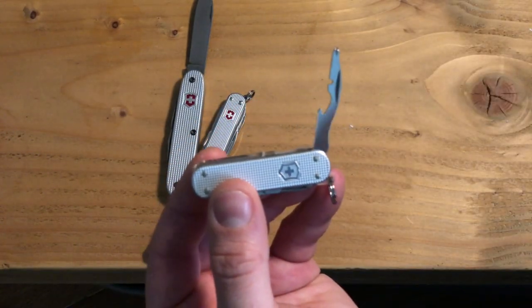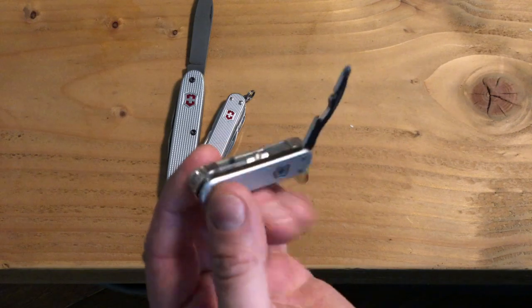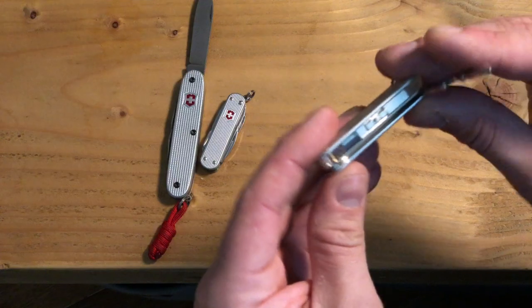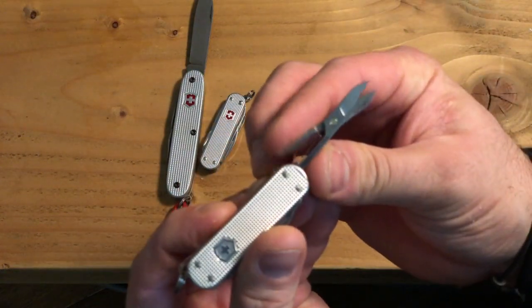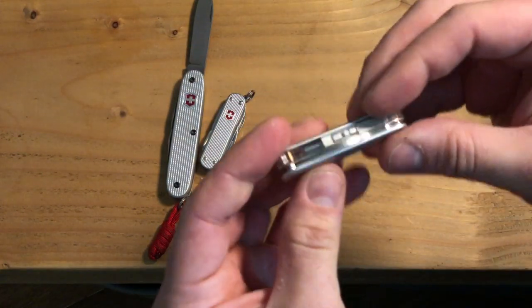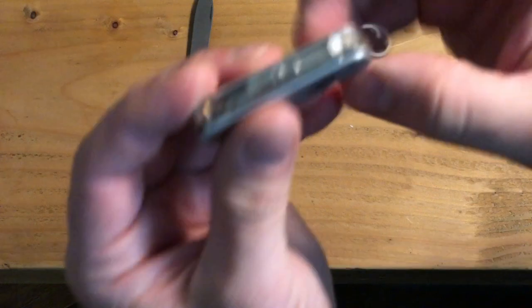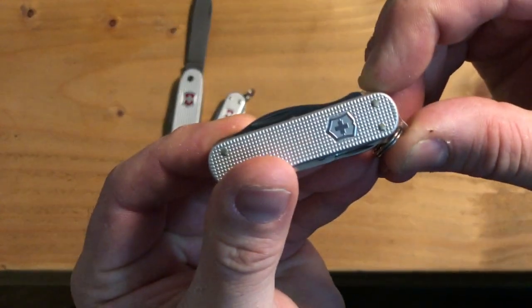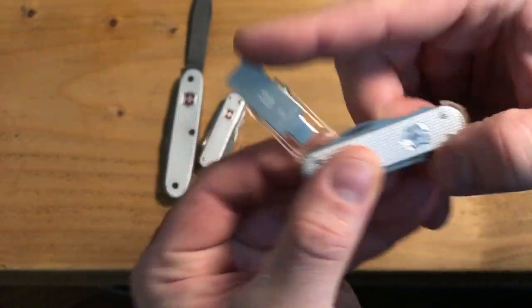First off we've got the multi-tool: bottle opener, wire stripper, Phillips head screwdriver — there are four tools in one. We've got tiny dinky scissors; I love Swiss Army knife scissors, they are really good quality. These are TSA approved, and just on the end there is this little switch.